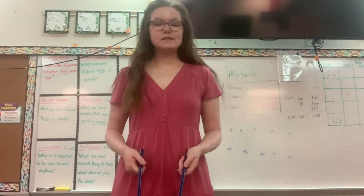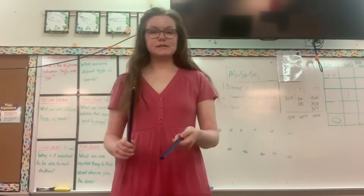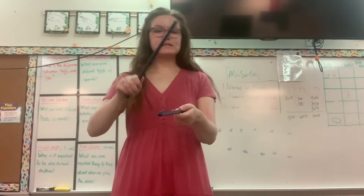Let's try that again, and this time I'm going to count to eight but for eight I'm going to say 'stop' to remind us it's the end. Ready, and one, two, three, four, five, six, seven, stop.